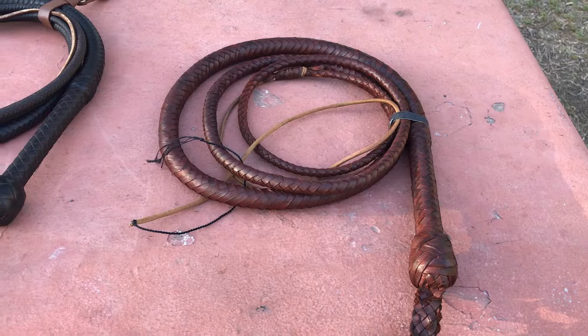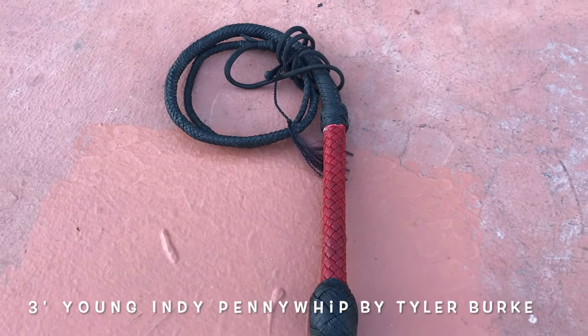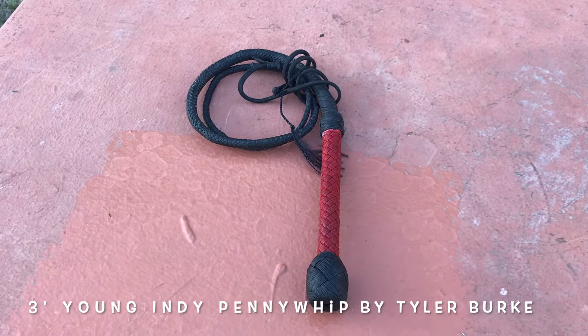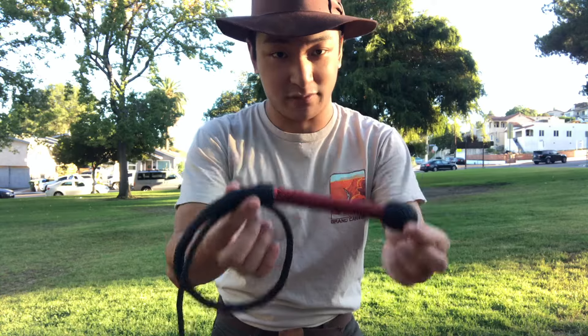And we have my new aged deluxe bullwhip in the indie style made by Magnolia Clovius. First off, we're gonna start with my three-foot penny whip made by Tyler Burke.